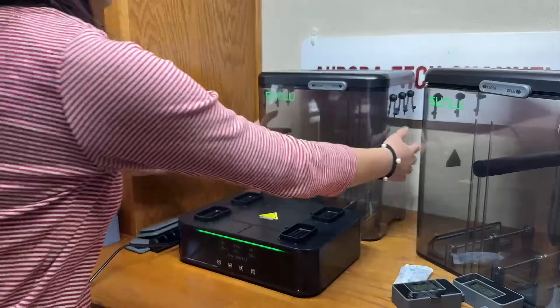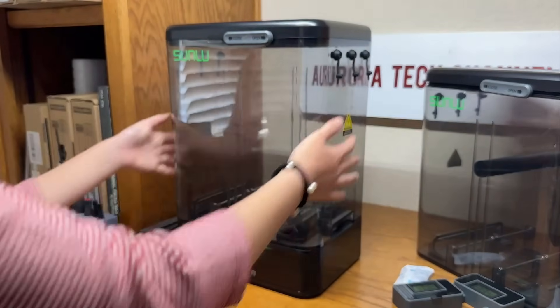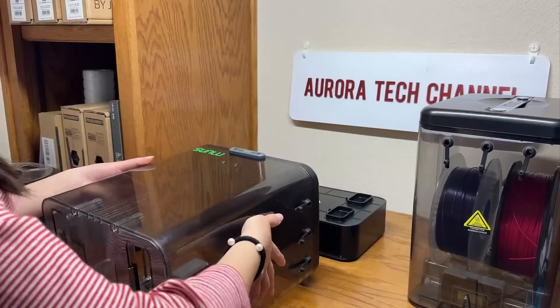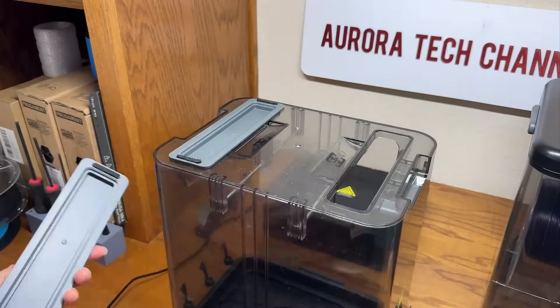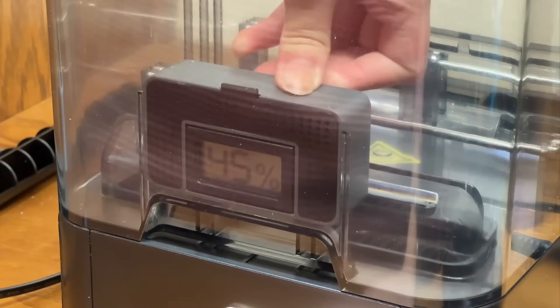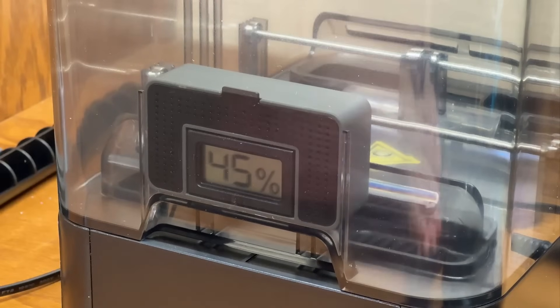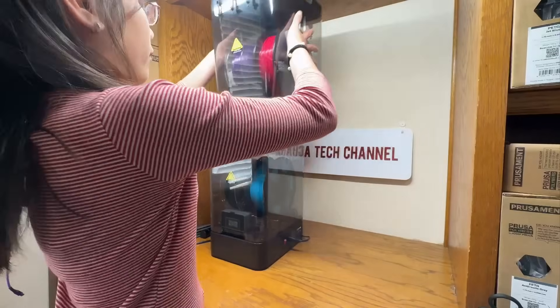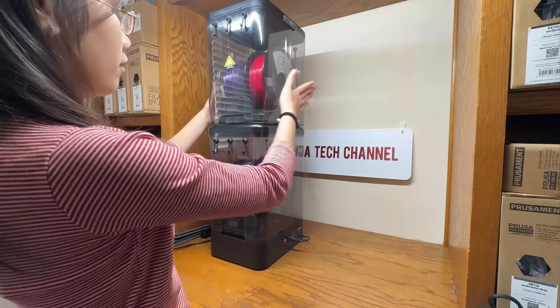To dry filament, simply attach the chamber to the dryer base and start the drying cycle. Once the filament is fully dried, you can detach the chamber and seal the bottom with the provided covers. With a hygrometer and desiccant inside, the chamber also serves as an airtight storage box. This means you can have multiple chambers as storage while using just one heater base only when you need to dry filament again. The concept is straightforward and offers more versatility than traditional one-piece dryers.